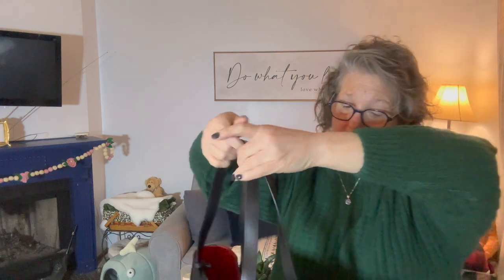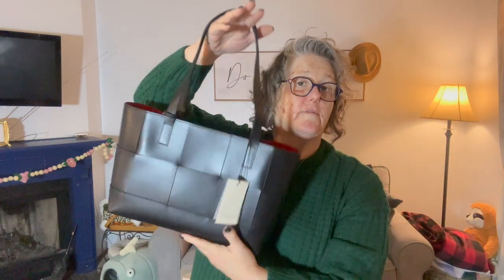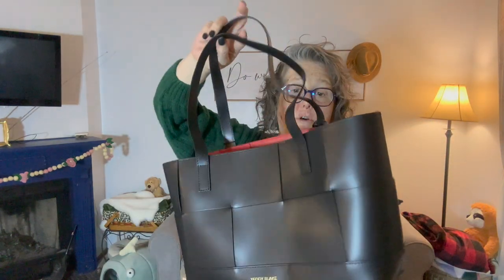Oh my god, I love it. I wonder if the tag tells me what the purse is called. Yes — this is the Alice, the Alice Black, and it's the smaller tote. I think they come in a larger size but this is perfect for me.